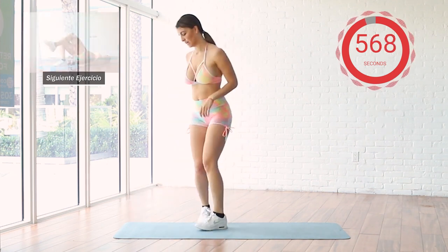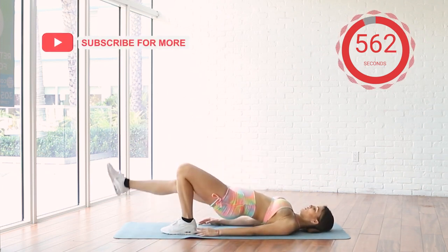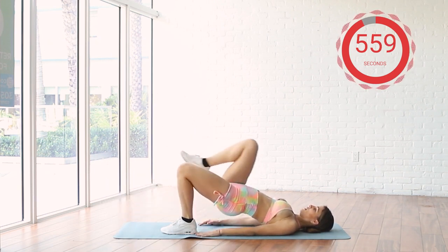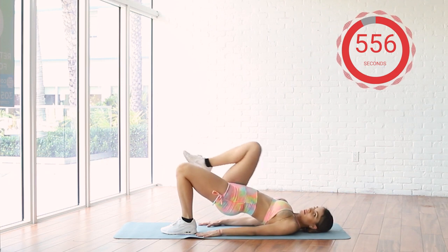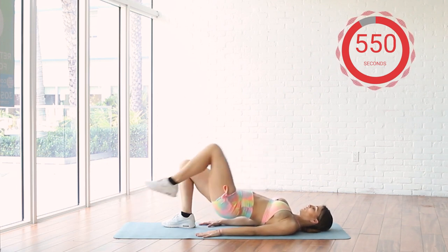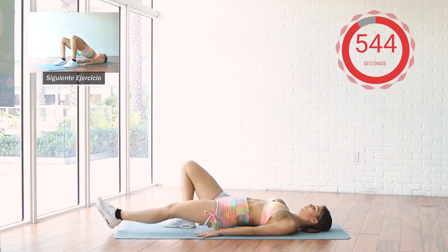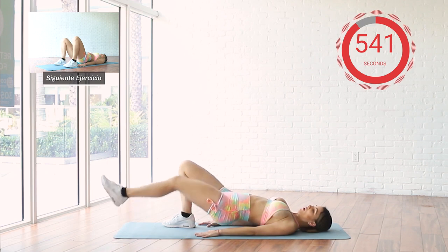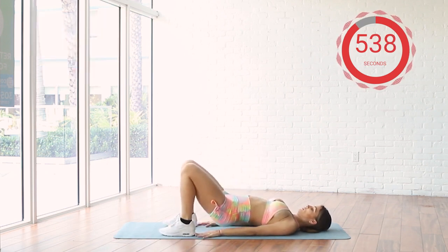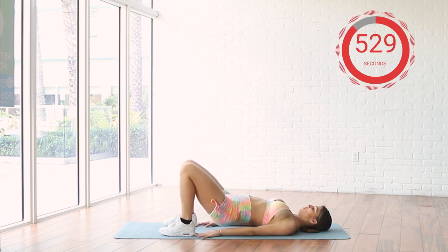Good job, now let's get it. Lift your glutes. 15 seconds left. Remember to breathe and engage your core. Remember to squeeze your glutes as you lift them up.